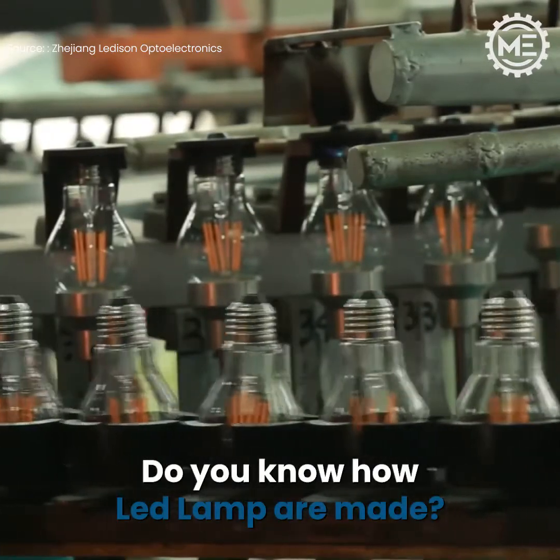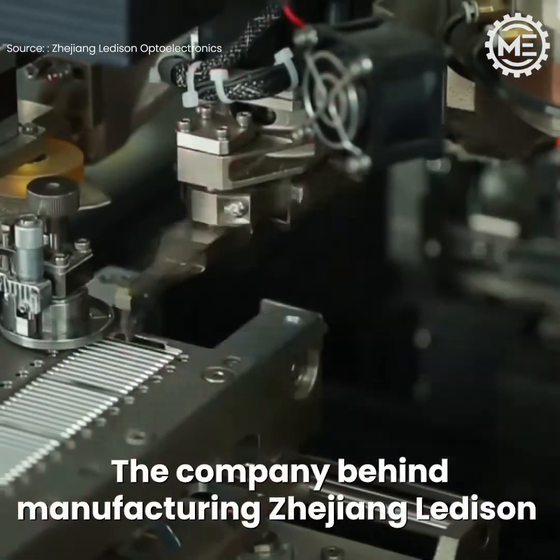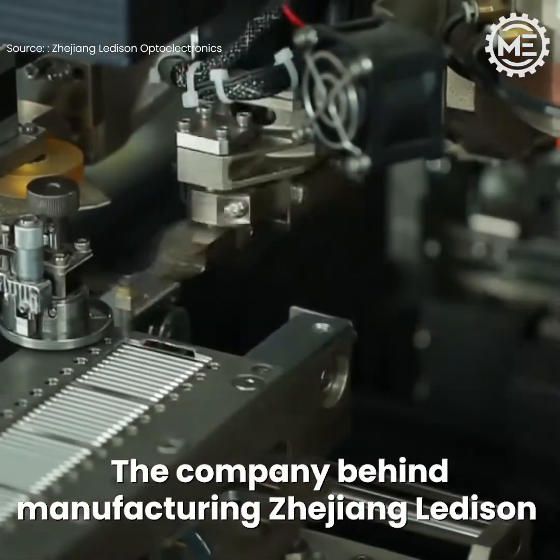Do you know how LED lamps are made? The company behind manufacturing is Zijiang Ledeson.